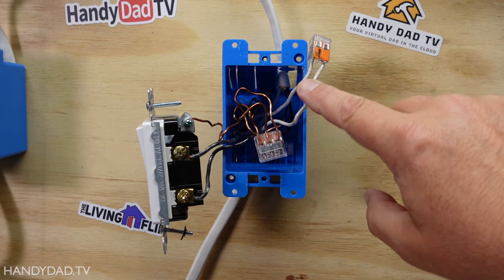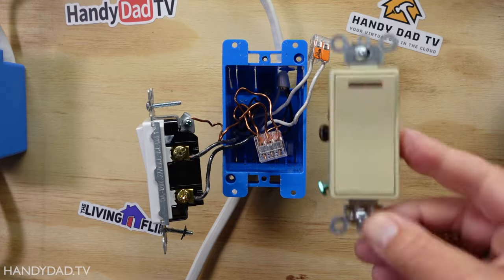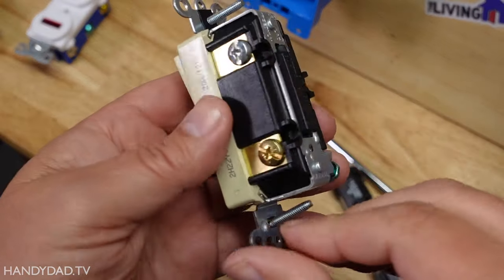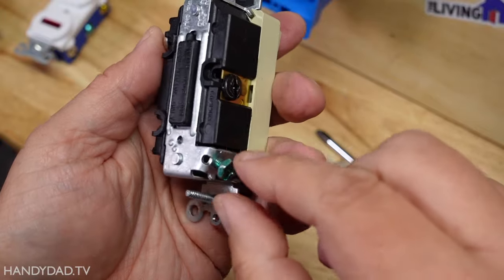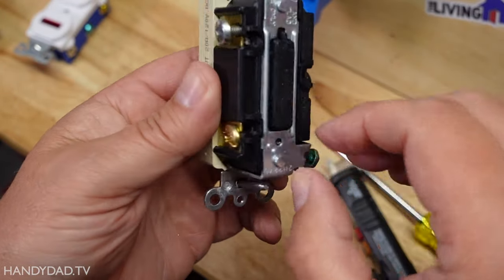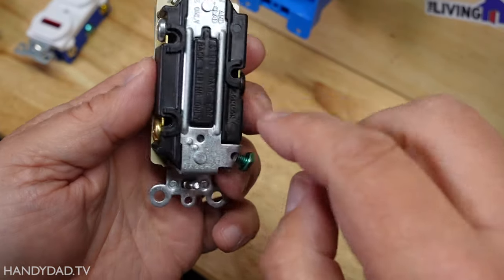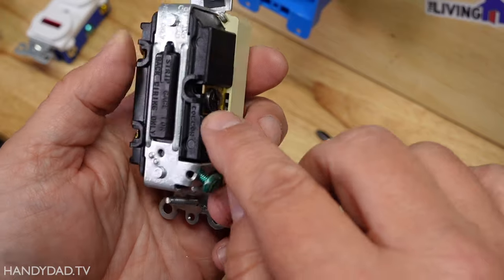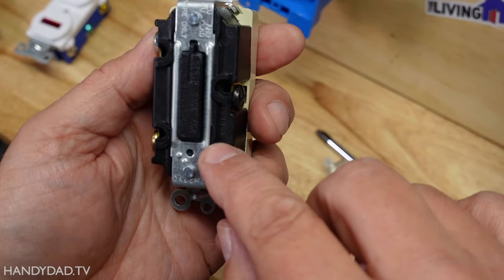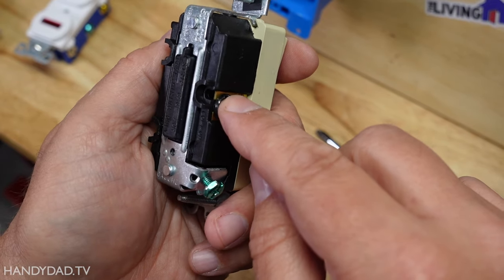In my situation, I have the white wires connected together, so that is a neutral — meaning I can use this switch. Let's take a closer look at the switch connections. It has four screws: the green one is the ground for the bare copper wire, the silver screw is the neutral, and then there are two others — one labeled 'common' on a black screw, and one on a brass screw.